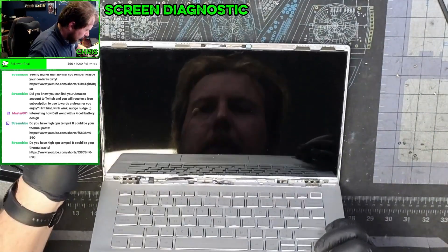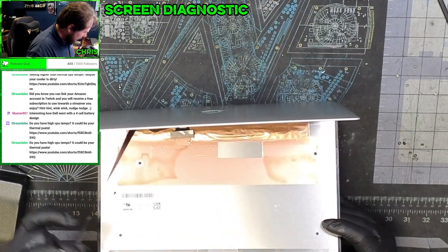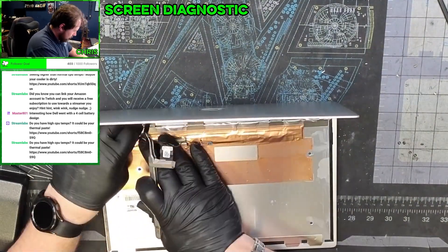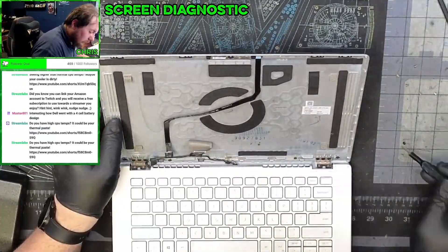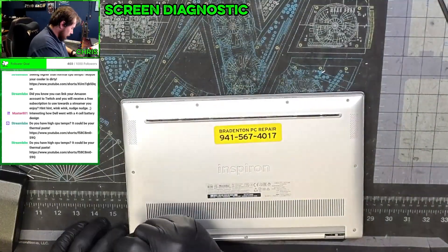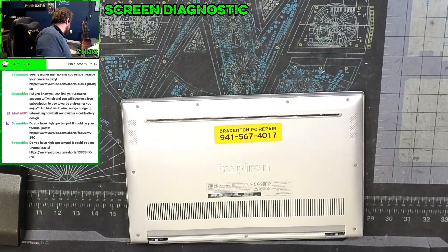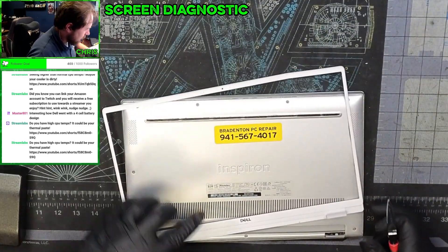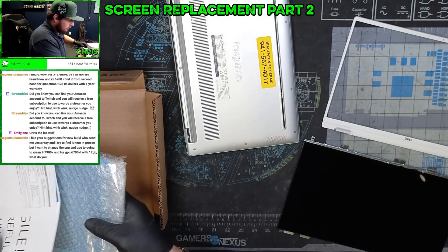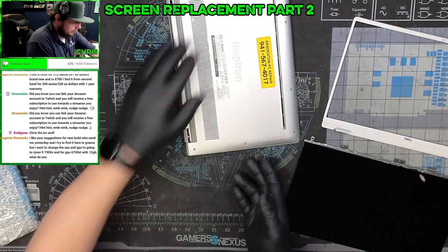Let's see how much this panel costs. Oh, there's a whole other pull tab — I see. It's a weird choice, Dell. I don't foresee this being super expensive, thankfully, because it's a non-touch screen. The next day.